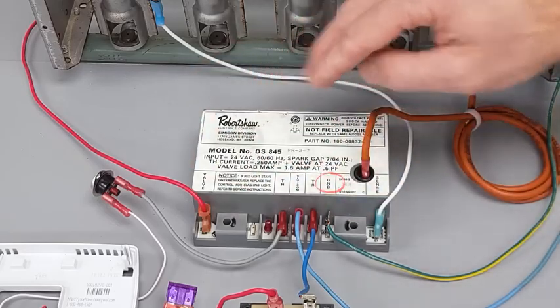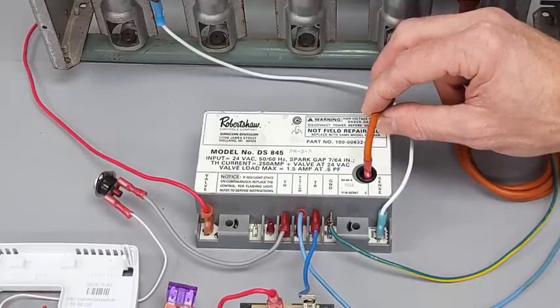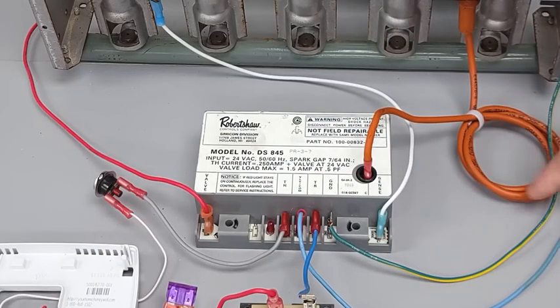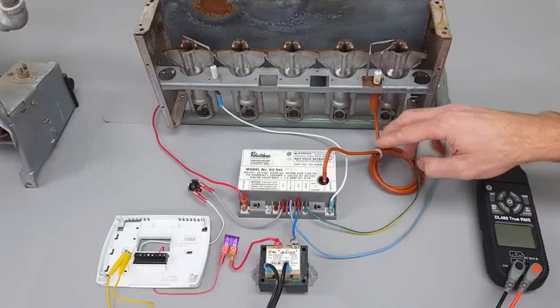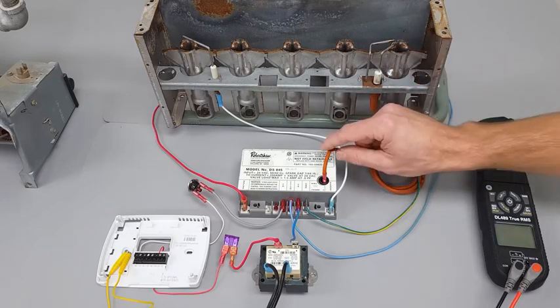Right here you have your spark wire, and it has a very thick rubber coating on the outside. The whole point is to not allow it to spark anywhere other than where it's meant to be — so it's an insulator.